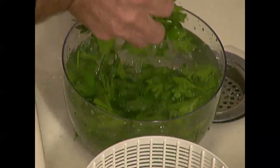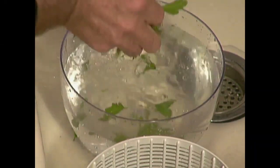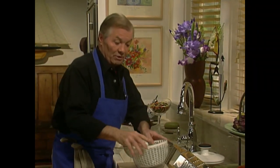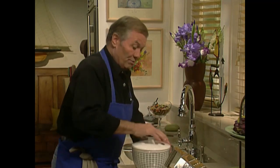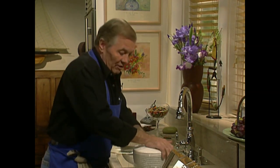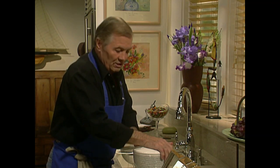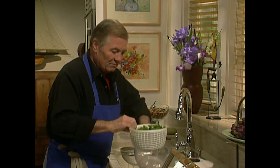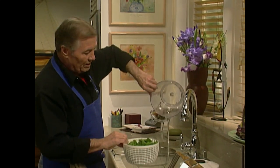My father used to put parsley in all of his salads — on his steak, on his vegetables. I've done a parsley salad named after his memory. Be sure to wash it properly, and this is a great salad dryer. If you don't dry it you may have two or three tablespoons of liquid left in your salad and that destroys your dressing. I twist it this way and you can see the amount of water in there that could have been in my dressing.